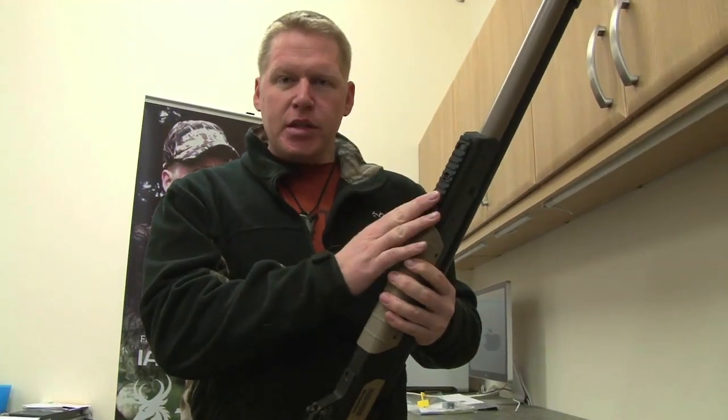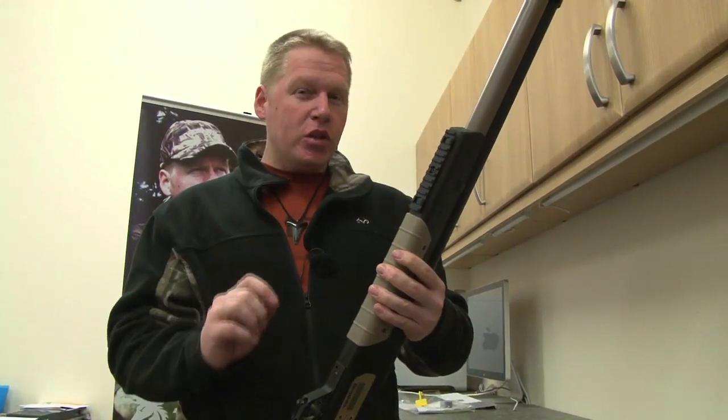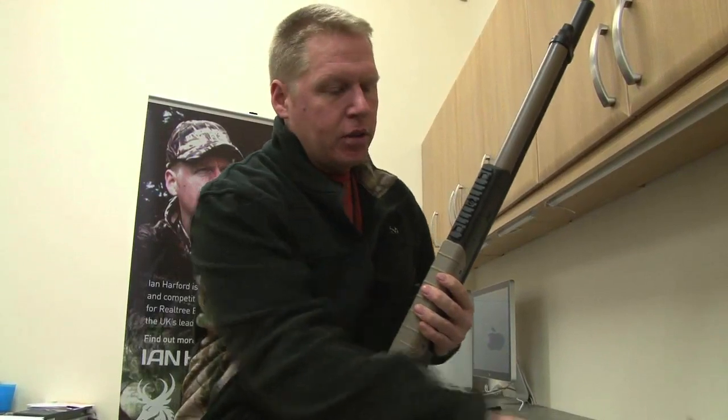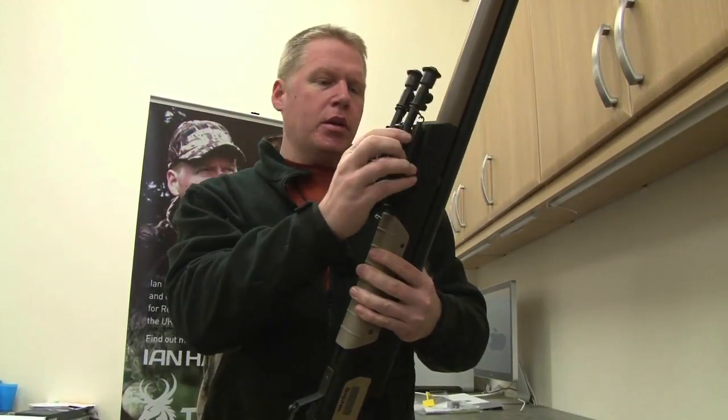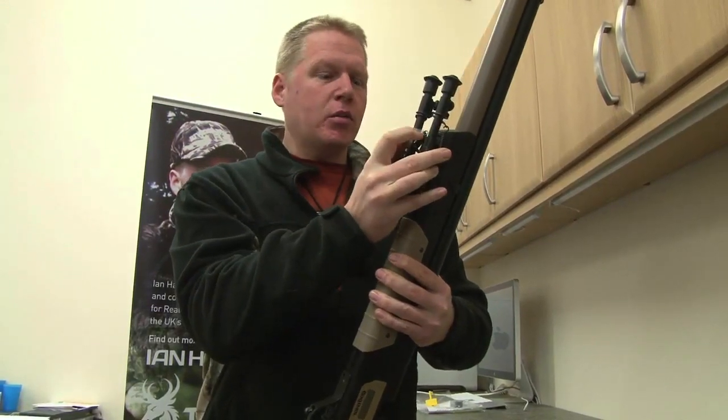As you can see here, it has a Picatinny rail fitted to the fore-end. This Benjamin Rogue is a huge rifle, and it's a little bit too big for the cradle I usually use for fitting scopes. So, what I'm going to do is fit this Harris bipod to the rail and then use that to work from. So, it's not just handy in the field, it's also handy in the workshop.